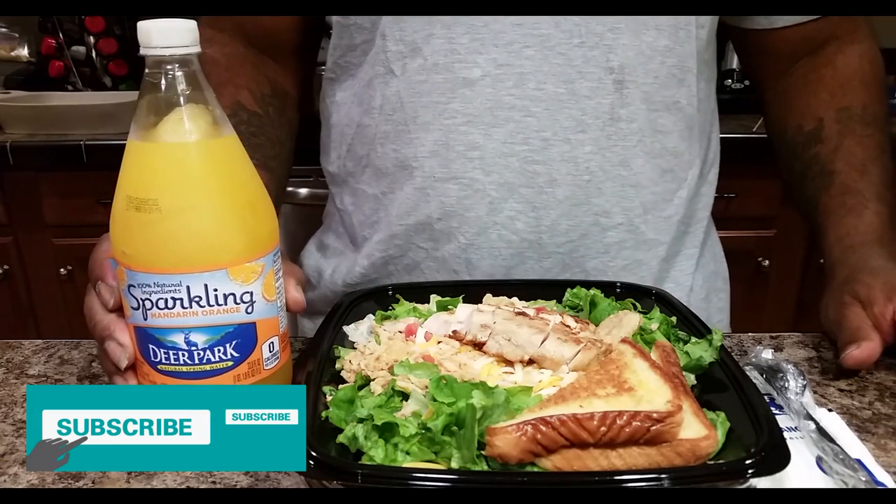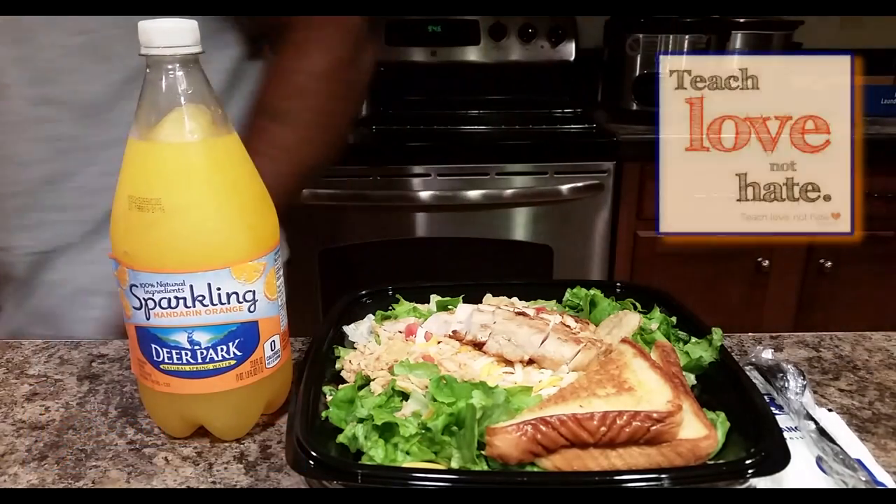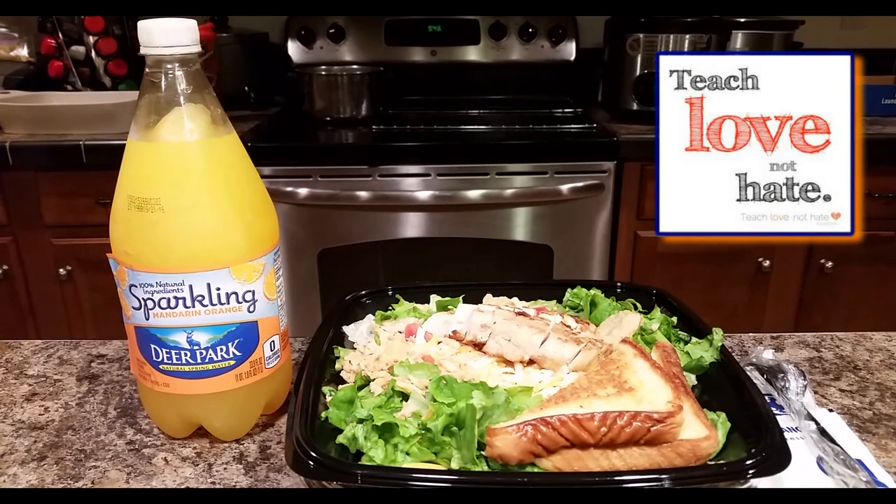Please subscribe to my channel. Give this video a thumbs up if you like it. Love and not hate. I love y'all. Peace.